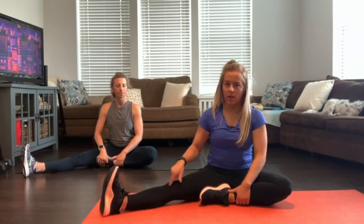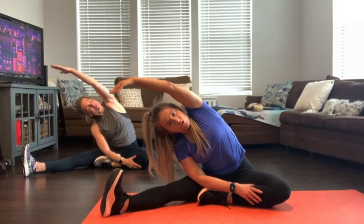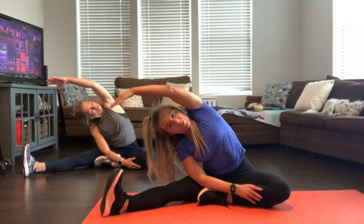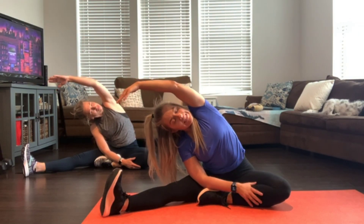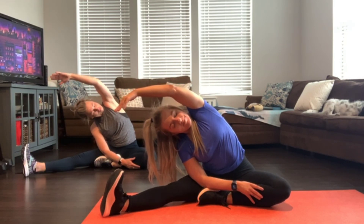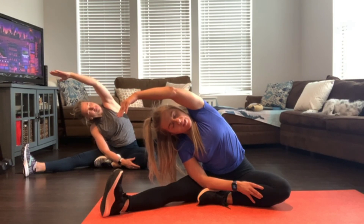Pull your right foot in towards you, deep, and left foot where it is. Take your right arm up and overreach. You don't have to touch your toes — you're just reaching toward them. Keep that top shoulder open. You want to feel it in the side. Looking forward. One more deep inhale and exhale.